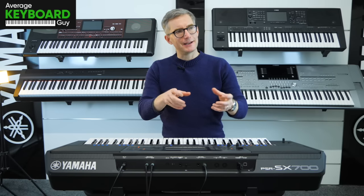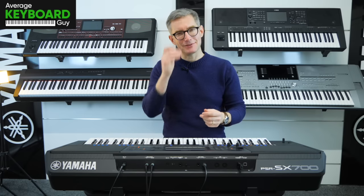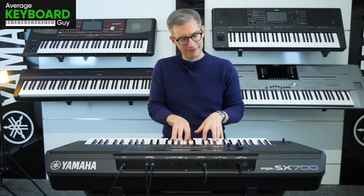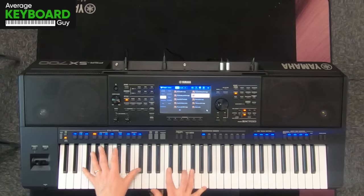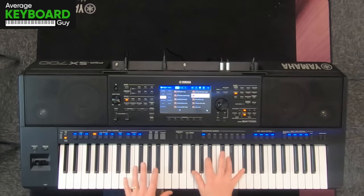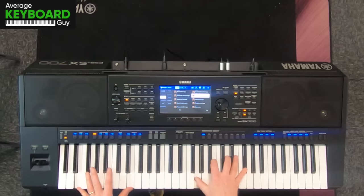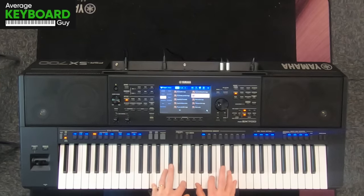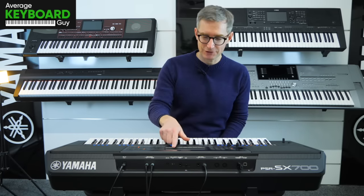So it sounds like there's a slightly wavery synth pad underneath it. It's definitely giving it a sort of 80s effect, which I like actually. That's a great one — Strings Pad.